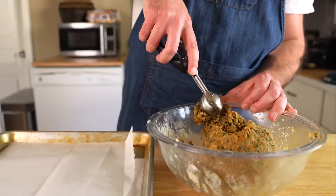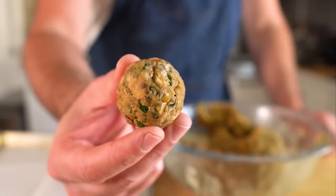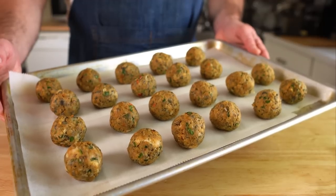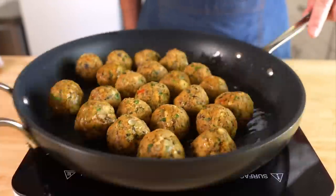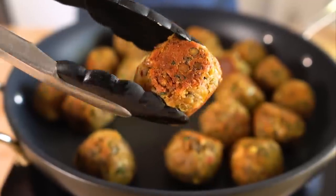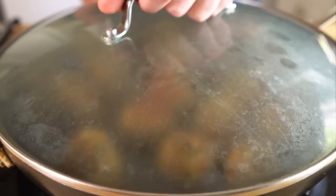Scoop out about one ounce or 30 grams for each meatball — I like to use a scooper, it's very handy. Roll out your balls and let them hang out on a parchment lined baking sheet. You should end up with about 24 meatballs. Once all those balls are rolled, add them to a skillet over medium heat with a tablespoon or two of olive oil. Toss them around and let these brown on at least two sides — it should take about eight to ten minutes. Once our balls are brown, add in about a quarter cup of water.